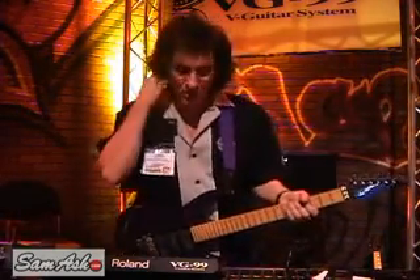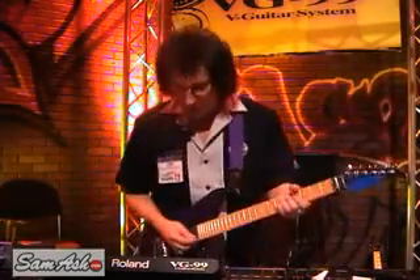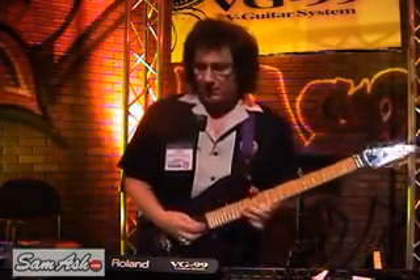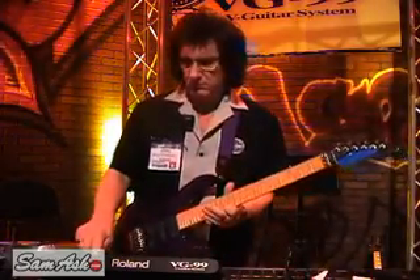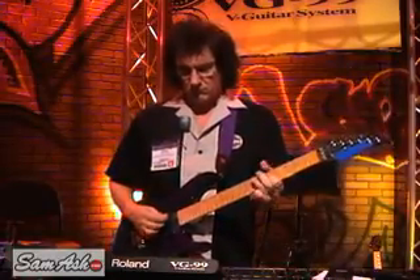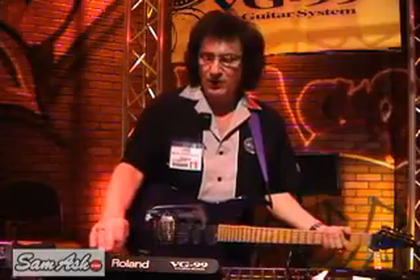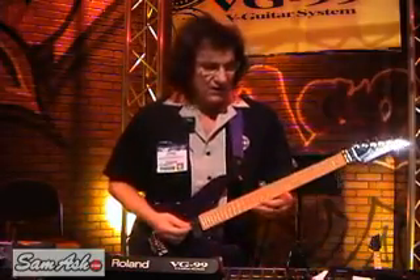You can also do some cool things on this, like use your ribbon controller to do what a whammy bar might do. That's kind of cool — little tricks like that. It's got great rock sounds.